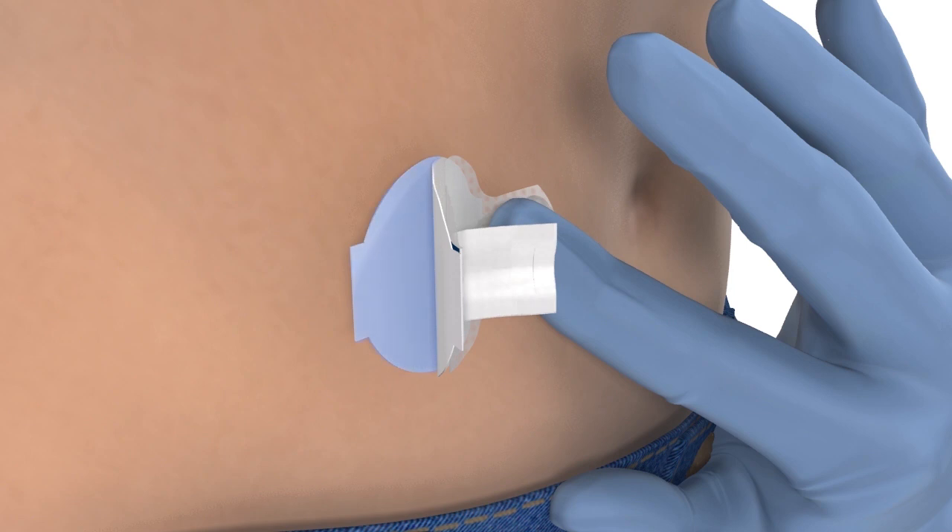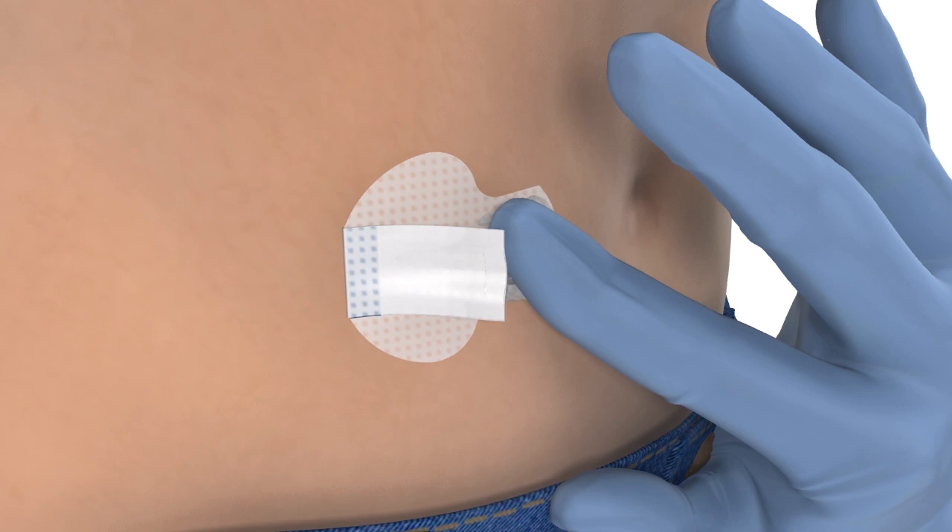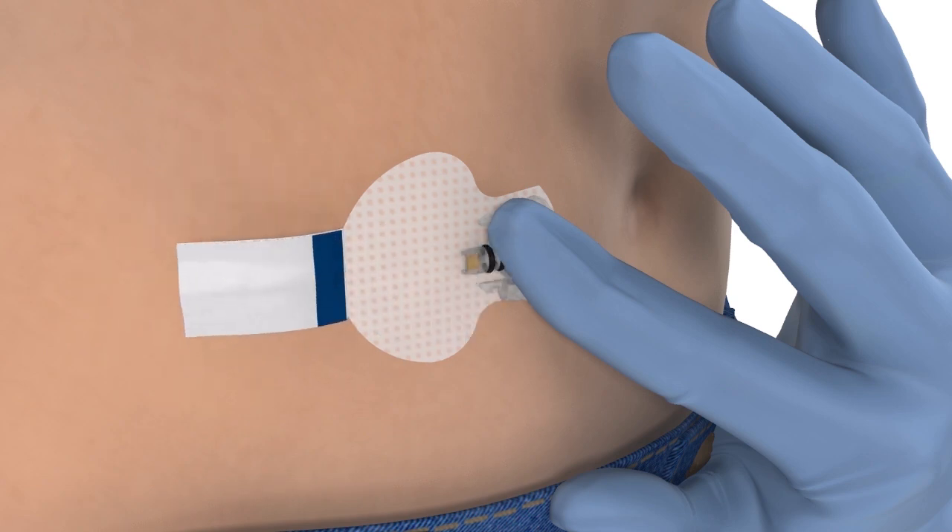Remove the paper backing from under the adhesive pad and press the adhesive against the skin. Now flip the tab so that it lies flat against the skin, but do not remove the paper backing just yet.